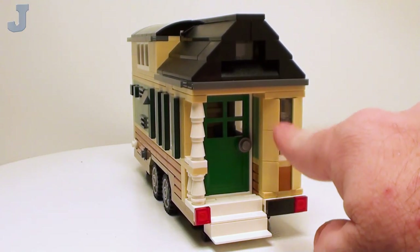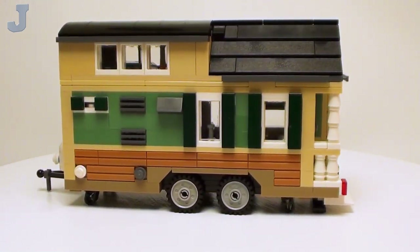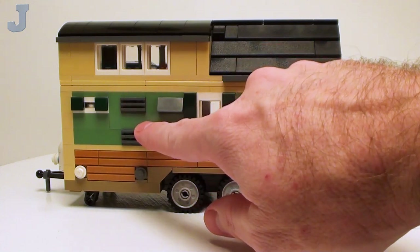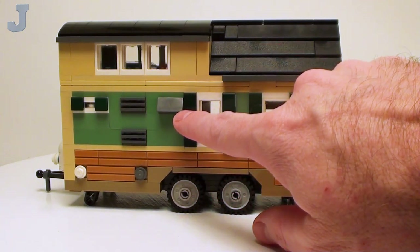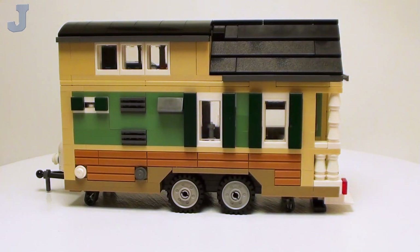I got a little tiny bay window here on the side. We've got our hookups, this is the ventilation for the refrigerator, here's the range hood vent, and we got some windows and such.